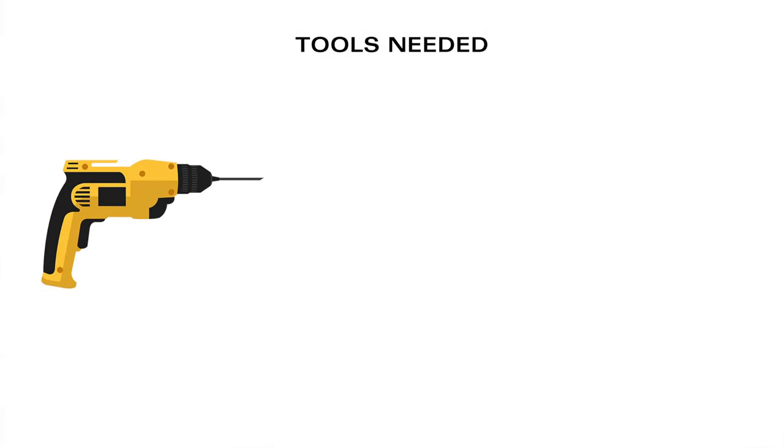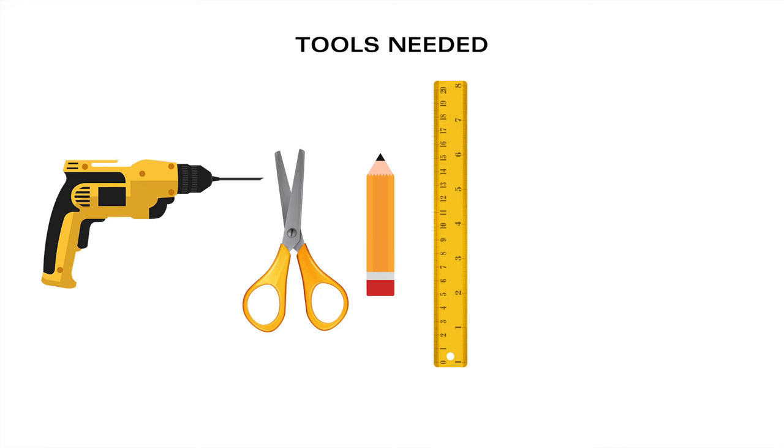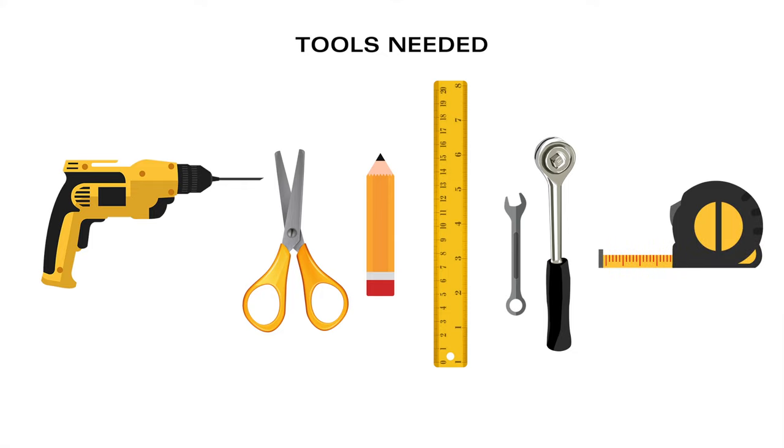The tools you will need are a drill, scissors, a pen or pencil, a ruler, a wrench or socket wrench, and a tape measure.